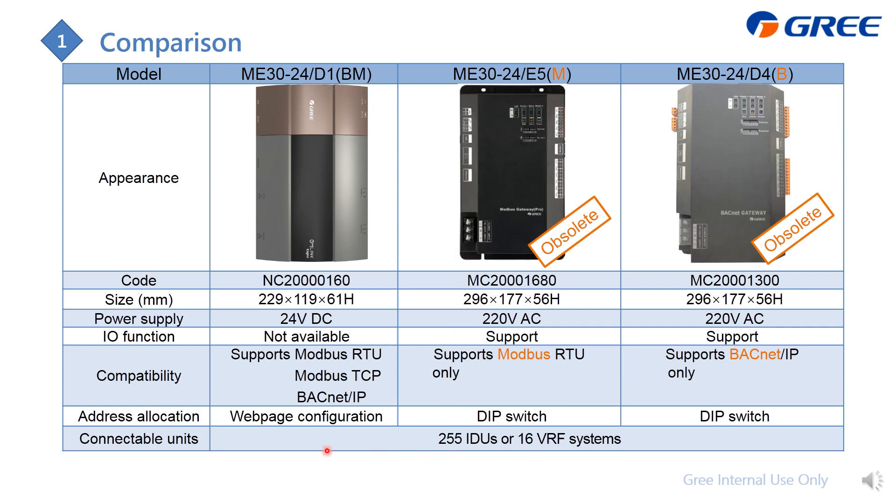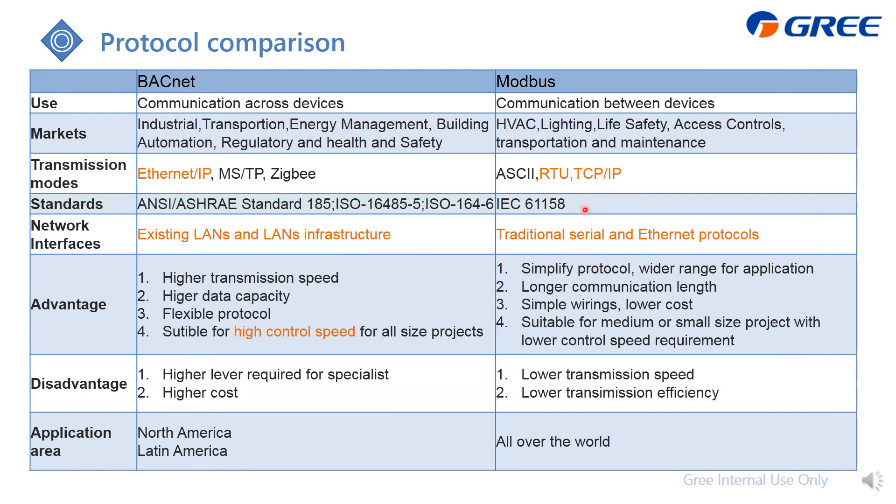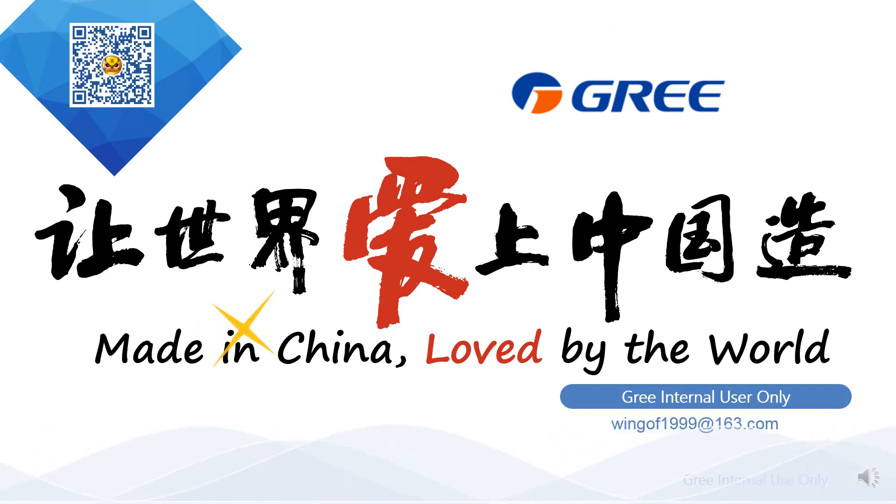Finally, here is a comparison table between BACnet and Modbus, showing their differences so you can decide which protocol suits your actual project. That's all for this part of the presentation. If you have any further questions, feel free to contact me at my personal email address.